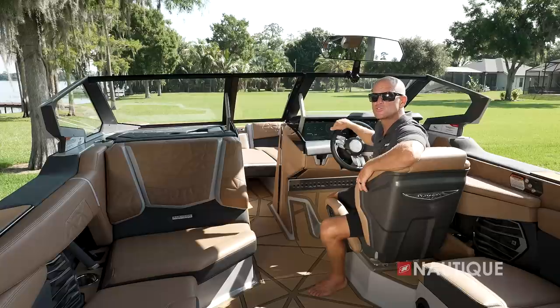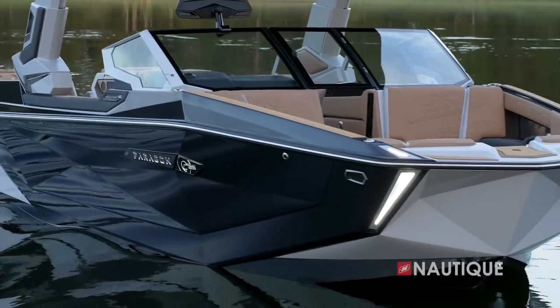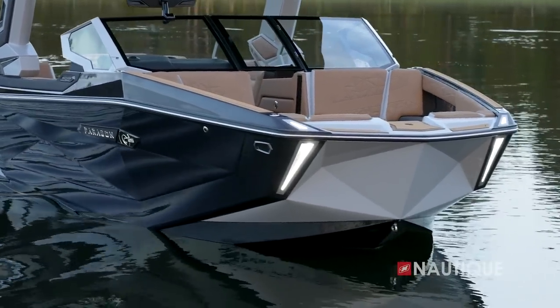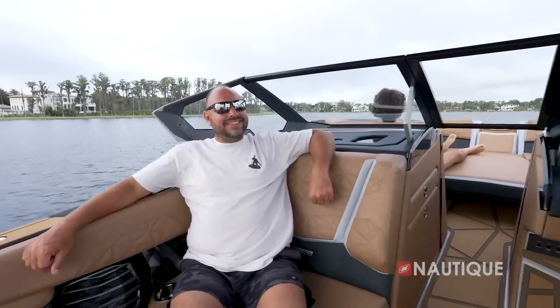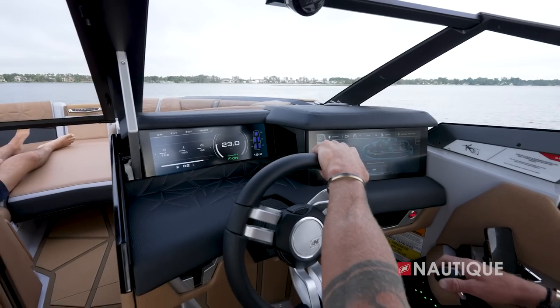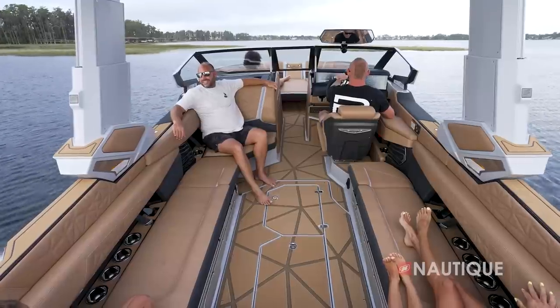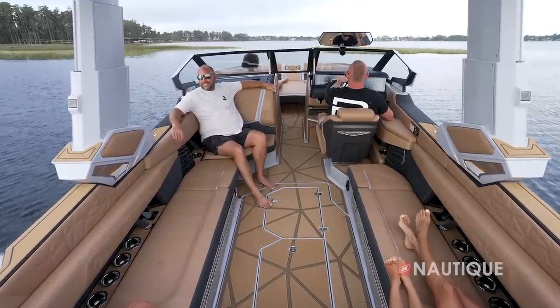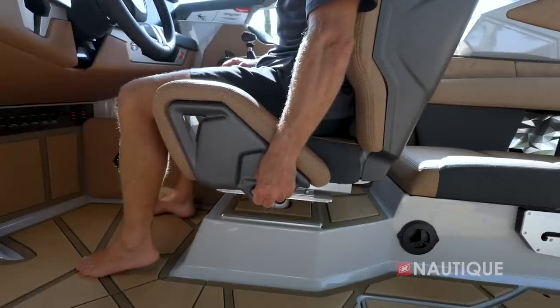Driver visibility is a key component to safety and an overall better driving experience — that was top of mind for the designers. The bow lines that kink down not only look aggressive on the water, they also allow for greater visibility when the boat is underway. In typical Nautique fashion, the recessed glove box and dual Link Panoray displays stay low, and the windshield header is nice and high, creating a big open space so the driver's view is never compromised. With the height-adjustable helm seat, each driver can dial in their experience even better.